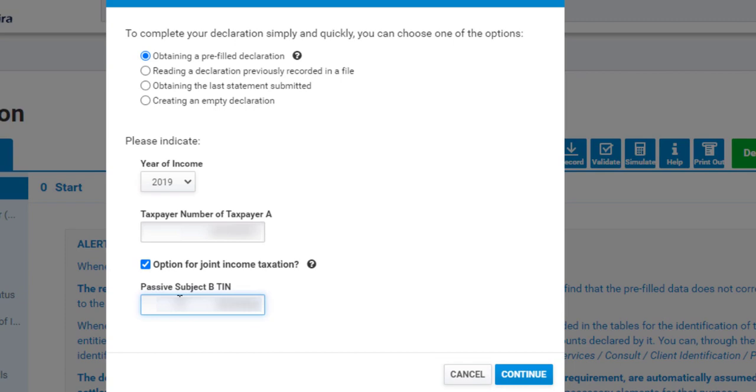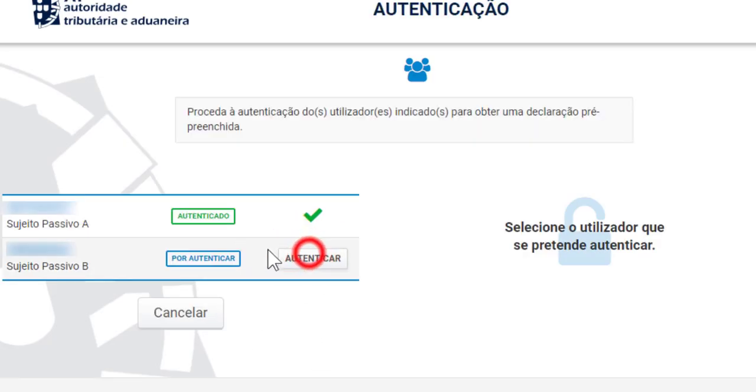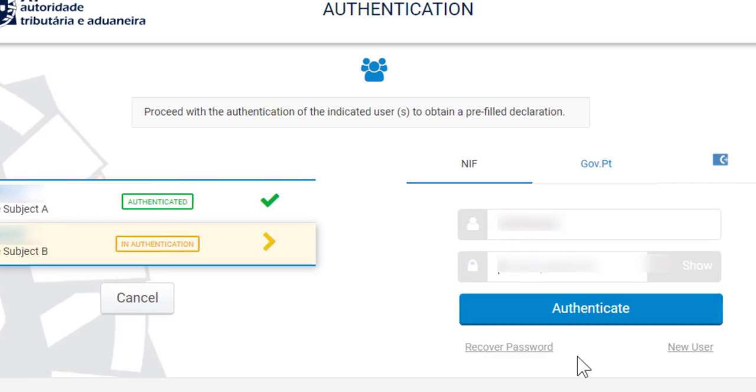To fill your joint IRS with your partner, your partner must be here in Portugal. Now, authenticate with the financial number and keyword of your partner. You don't need to authenticate with your own number again because you are already authenticated. Click on authenticate.